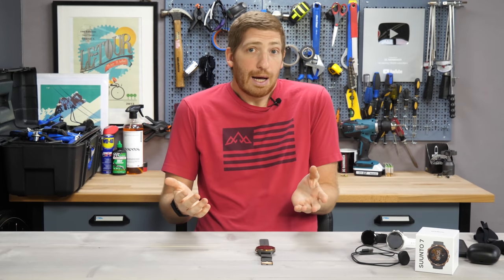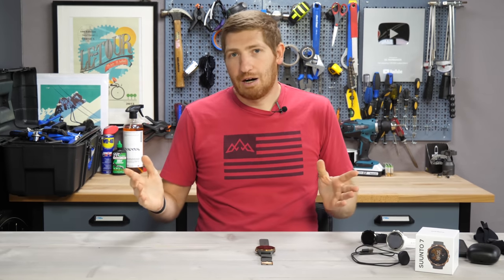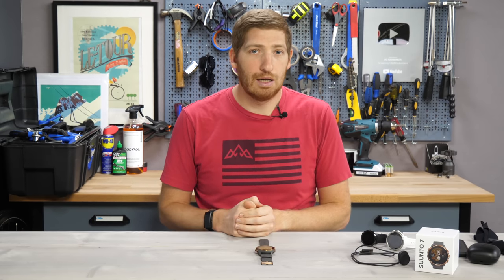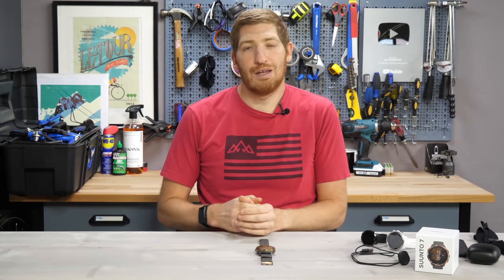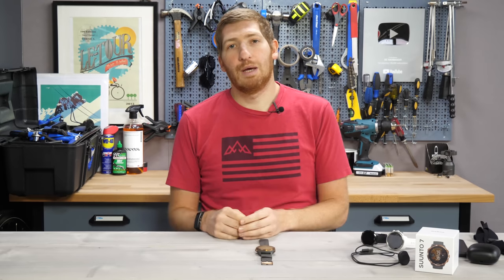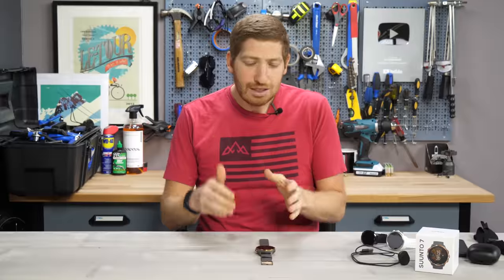Now, you could just buy it as a Wear OS watch, and that's fine. That probably ruins my entire video in the next 10 seconds, but I would say this is without question the best smartwatch that Suunto has ever made. Unfortunately, it's also the worst sports watch Suunto has ever made — at least in the last decade or so. This is unquestionably the worst sport watch they've made, yet it's the best smartwatch they've made.